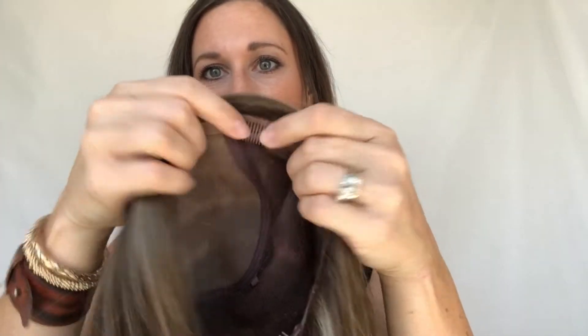This is a double monofilament top, which is going to give you a really natural part line and mimic the look of your own scalp. It has six pressure clips for a really secure fit. I really love that they put one at the top because with such a full cap, the clip furthest back is going to be pretty far down your head.